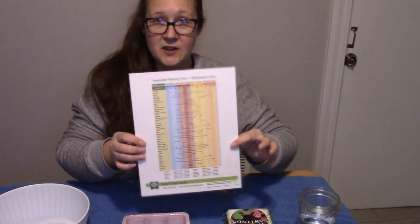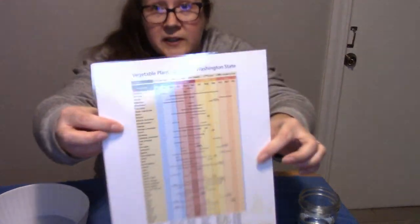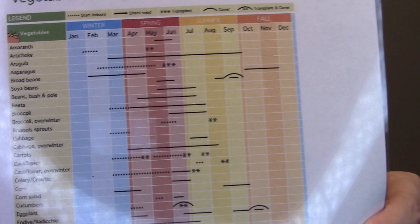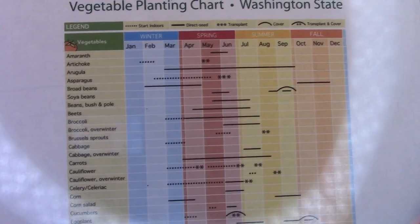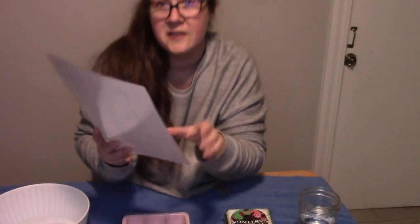So I printed off this growing chart for my area, and you may be able to go online to the Farmer's Almanac and get yours. This goes by your frost date and has each month listed. For our area, it shows that artichoke is planted in the last few weeks of January, so that's what we're going to be getting started on today, since it's the last week of January.